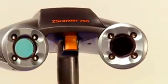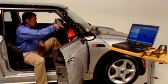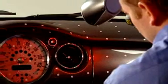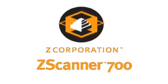The Z Scanner 700 with Z Scan software makes 3D digitizing faster, easier, and more portable than ever before. It's great 3D data capture for a world of practical applications. It's the versatile Z Scanner 700 — it's fast, it's easy, it's affordable, and it fits anywhere you need to scan and digitize objects. Z Corporation Z Scanner 700: adding speed and mobility to the world of scanning.